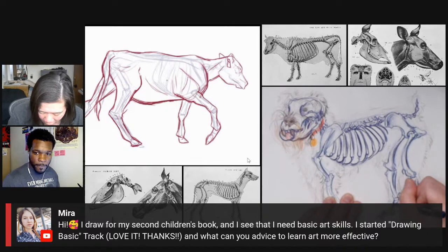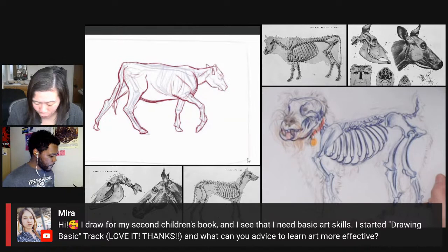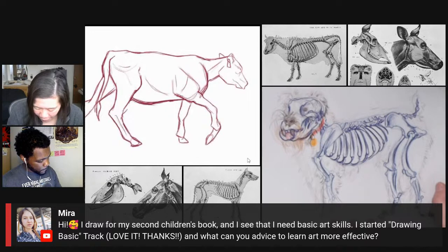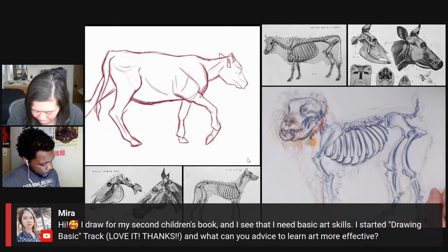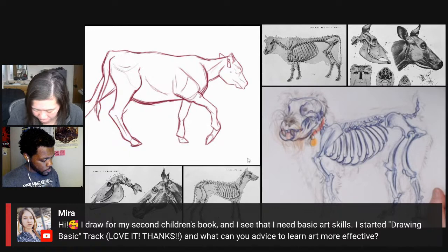A lot of it is logging the hours. Drawing really is almost a muscle memory thing. I agree with Jordan about upping your productivity, because sometimes people go so deep and so hard into one drawing and it just ends up making you really precious about what you're doing, which I don't think is good — that's a stressful way to draw.